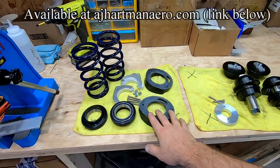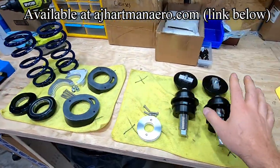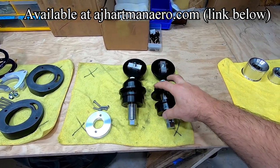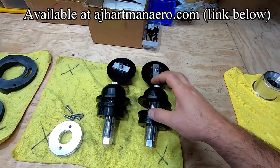So if you watched the other video, you know here's the front kit. We got our top perches, lower perches, springs, and shims. Here's our rear kit that we will be kind of highlighting. Our lower adjustable perch — you can see it's got the threaded jack bolt so you kind of just turn it up and down to raise and lower your ride height.